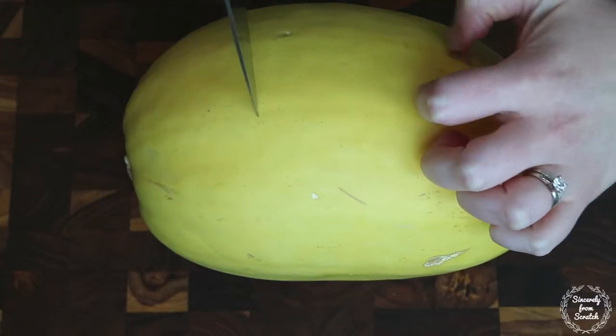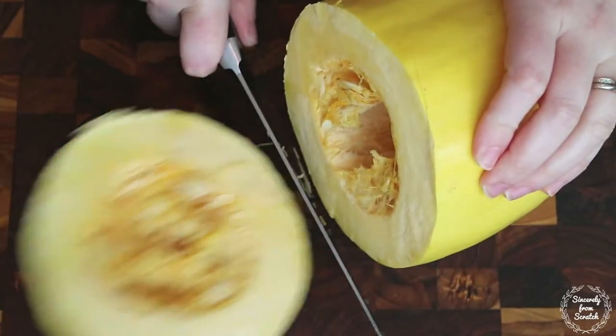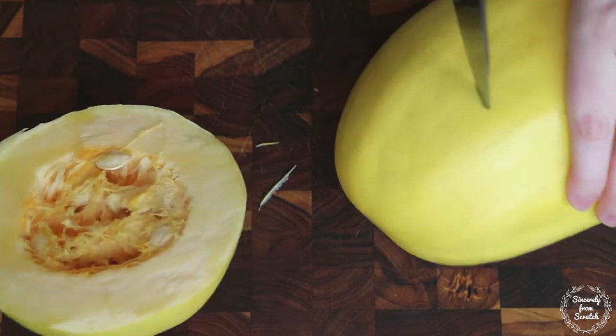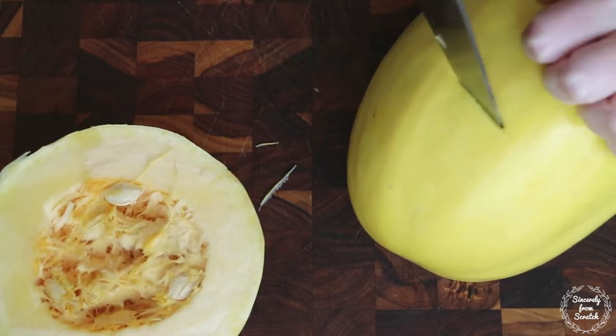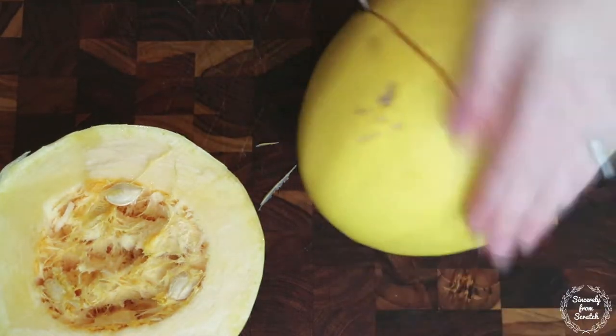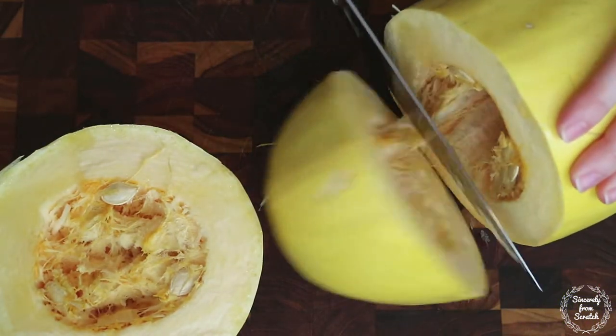This is just a medium sized spaghetti squash that I purchased at my local supermarket. First let's cut it into three sections short ways. I like cutting it short ways because I think it makes longer strands of squash. I'm not going to lie, cutting into it is challenging. The best advice I can give is to use a sharp pointy tip knife as a wedge.